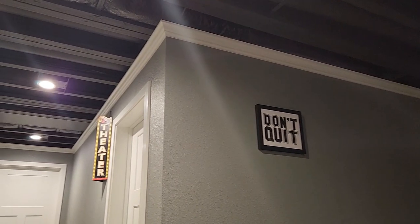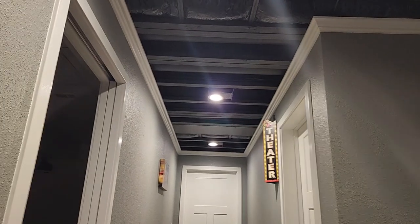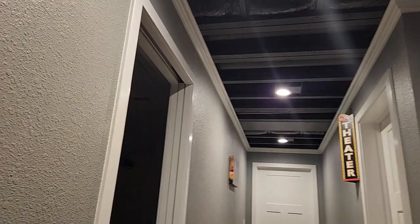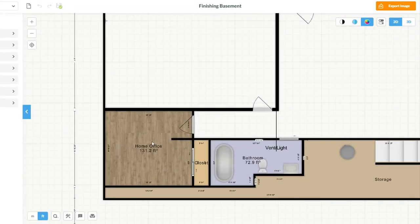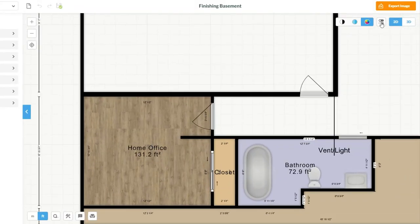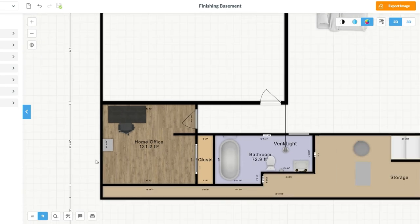I also like to add crown molding to the unfinished painted ceiling because it covers the edge of the drywall and makes it feel more intentional. Now we have the dimensions of our space, we know there are no water issues, and we know what obstacles we need to work around — so we can start designing our room. There are lots of free tools you can use for this on your computer. I like to use floorplanner.com — it allows you to design the space, add furniture, and even do a virtual walkthrough in 3D.